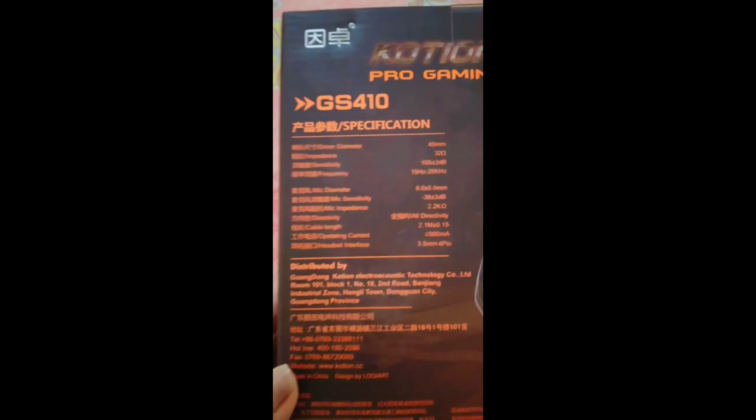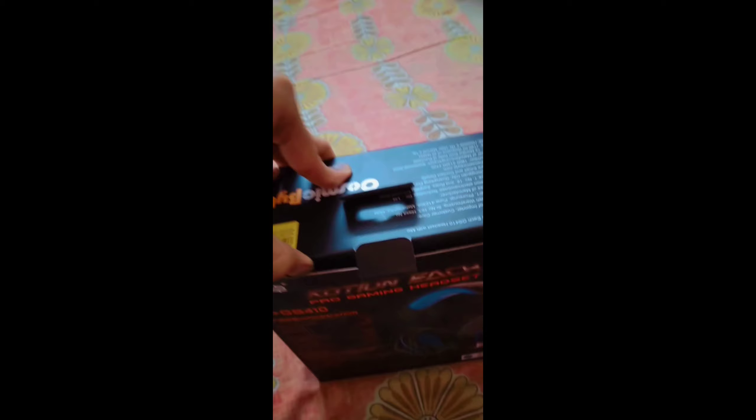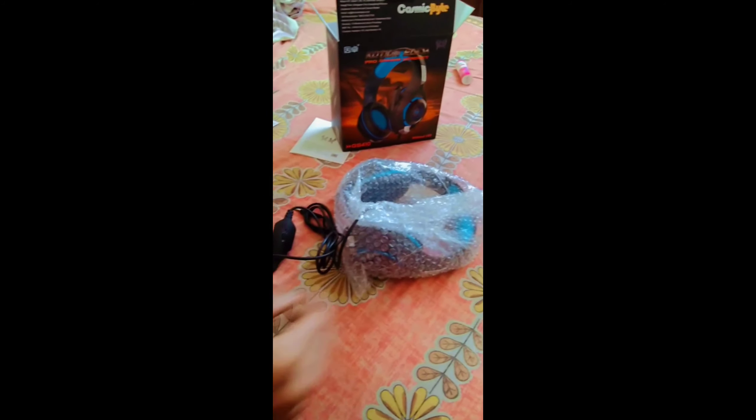So let's get the headphones unboxing. We're going to get the GS410 — it's 900. We're going to open it up now.